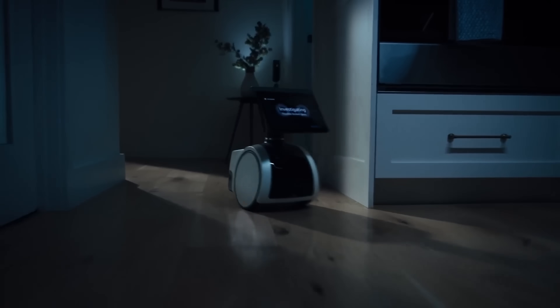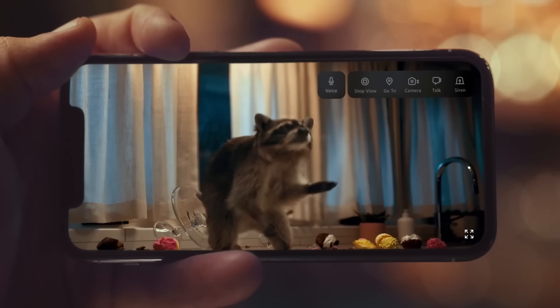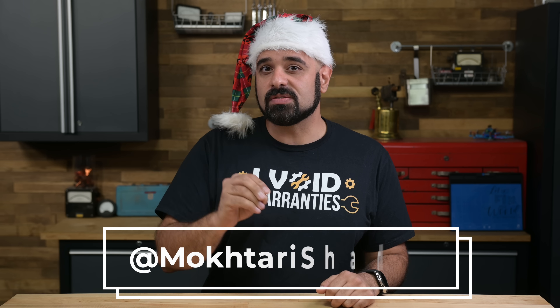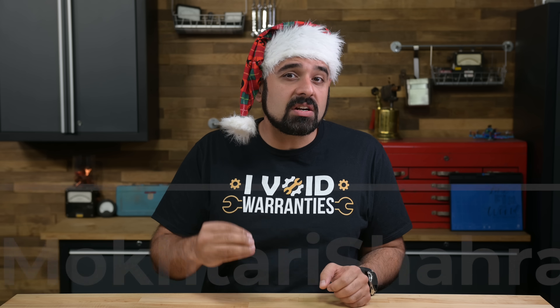Once upon a time, the Astro was conceived as a home surveillance device, a complicated feat by any measure. But somewhere along the way, that goal ballooned into a multifunction robot companion. So in addition to surveilling your home, Amazon wants this device to be able to play you your music, connect to your smart devices through Alexa, and be just relatable enough where you'd want to keep it around. That's an awful lot to ask for from a consumer-grade droid. And it kinda shows.